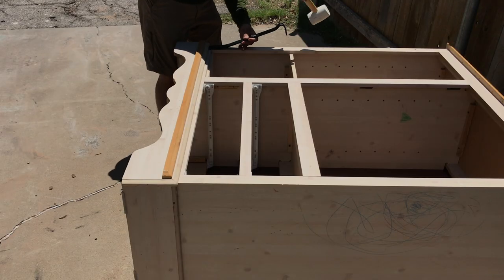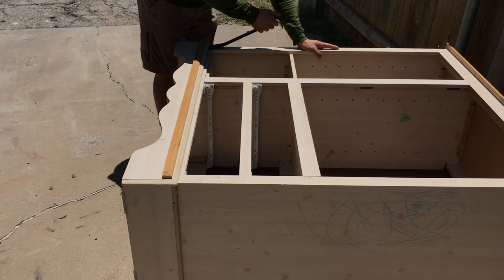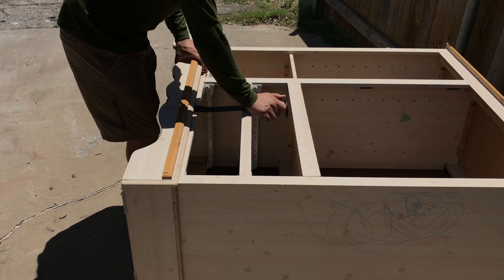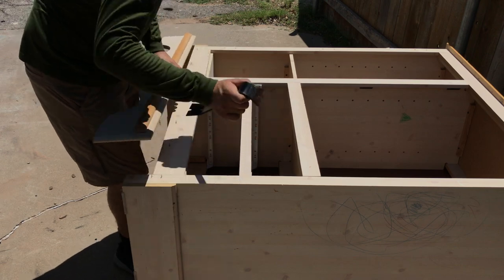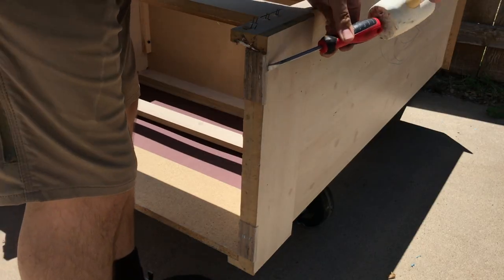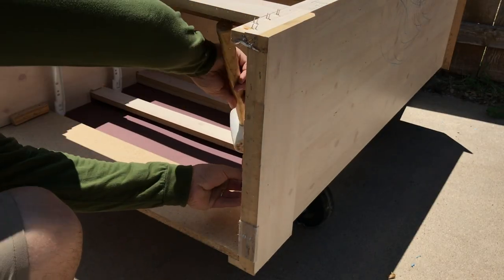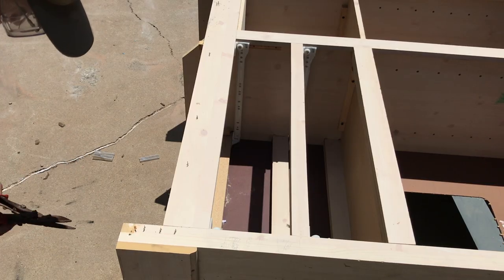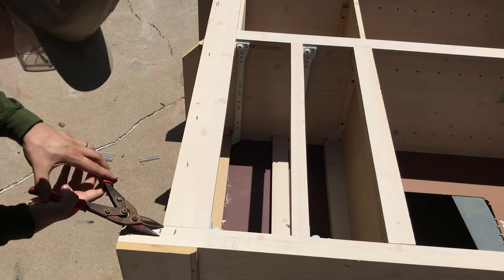I then proceeded to remove the bottom trim piece that I will be replacing with MDF later on. I just used a pry bar with my rubber mallet and it came off pretty easy. I used the flathead and mallet to remove these plastic protectors that would be in the way. I then trimmed the staples down and ground them flush.